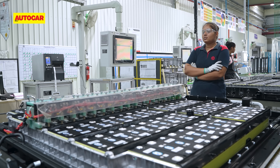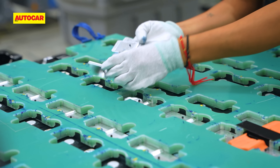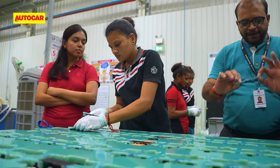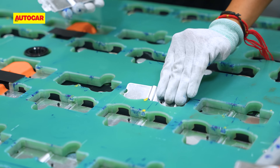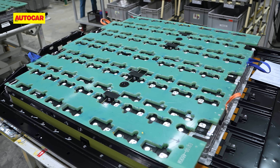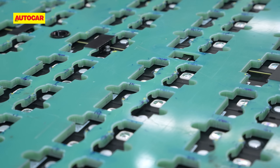Another round of testing ensues, which takes about 30 to 40 seconds, after which the technicians place these small aluminium pieces called bus bars across the terminals of every single cell. These bus bars are dropped into place using a large sort of stencil and, as you might have guessed, they form the circuit through which current starts flowing throughout the battery pack.